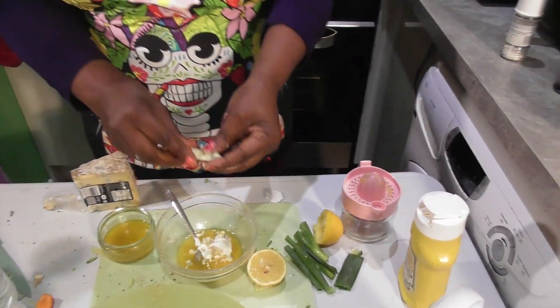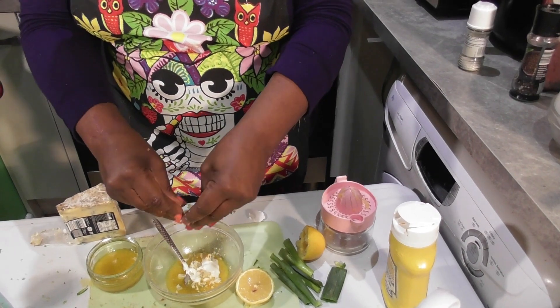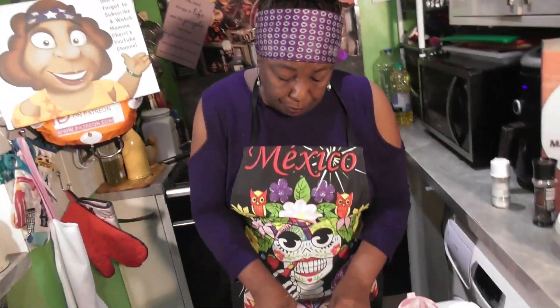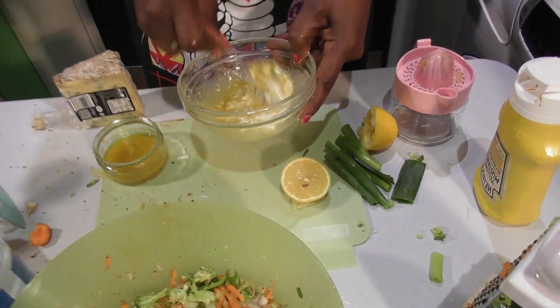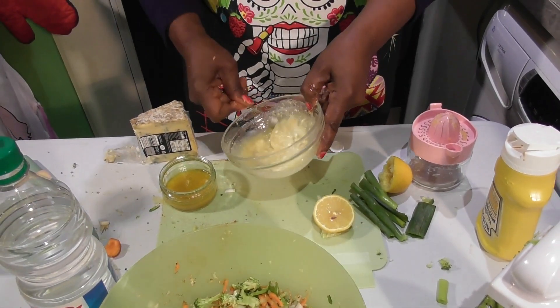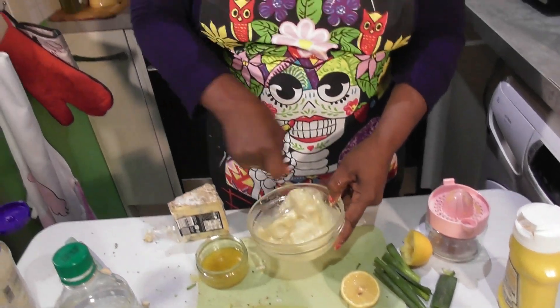Now Katrina, can you digest pine nuts? Yes. You sure? Yes — they're slightly problematic, but yeah, I can. I think pine nuts work really well in there. Because I want to put some pine nuts in it.